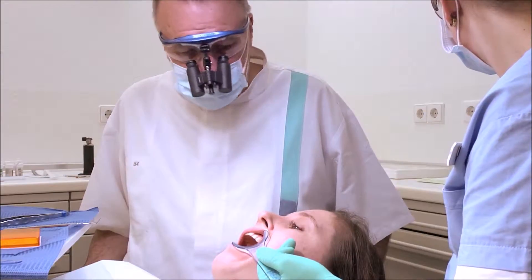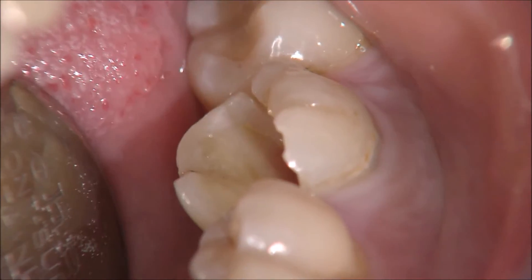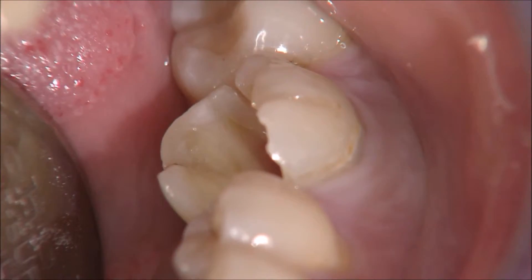Welcome to another chapter of our Dental Treasure Box. We have tooth number 36 that was successfully endodontically treated, and we want to place a final restoration.